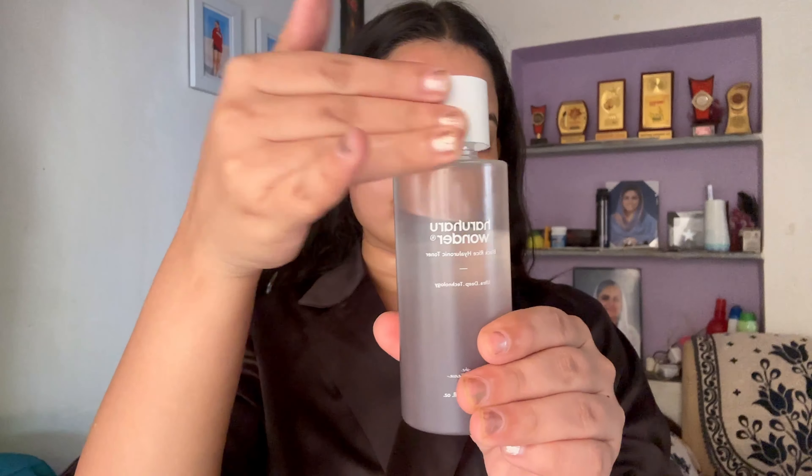After that, I will use a face toner. This is a black rice toner, and I know you have heard that rice products are very beneficial. You may have noticed my cheeks had a dark spot, but using this product has helped with that. It also contains hyaluronic acid, which helps hydrate my skin.